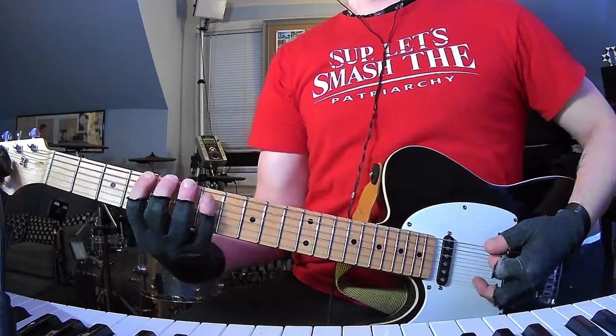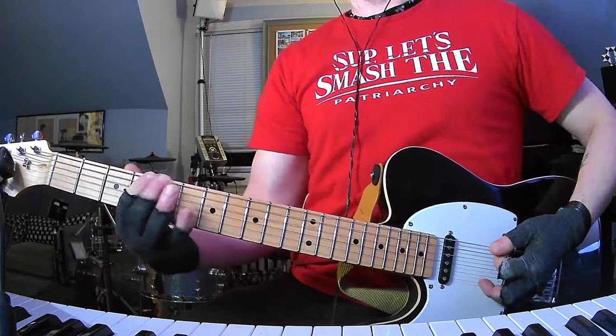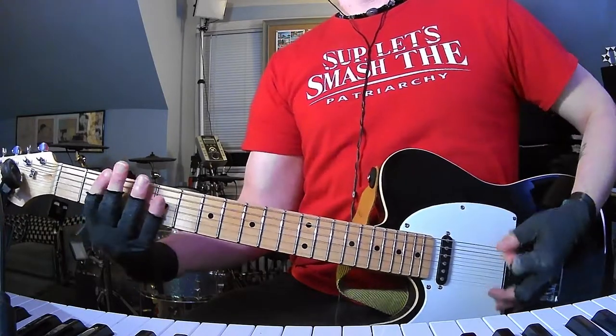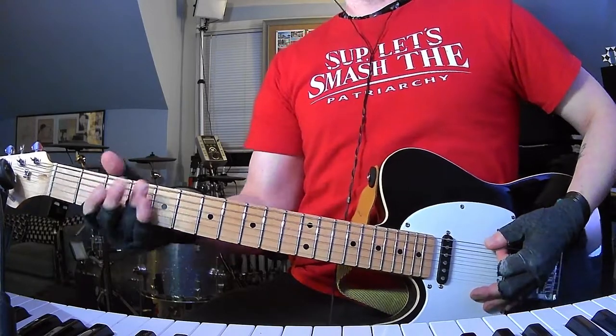And then you're going to finish off with a triplet thing: 4, 5, 7, 5, 4, 2. And then we're in bridge number two, I guess. All this is 2, 4, open, 5.